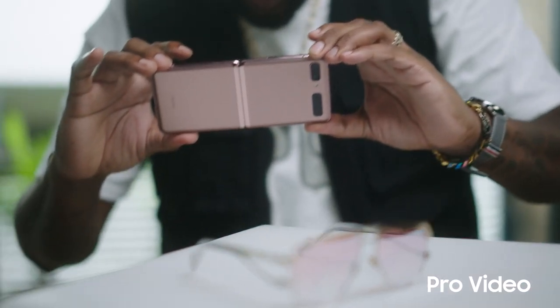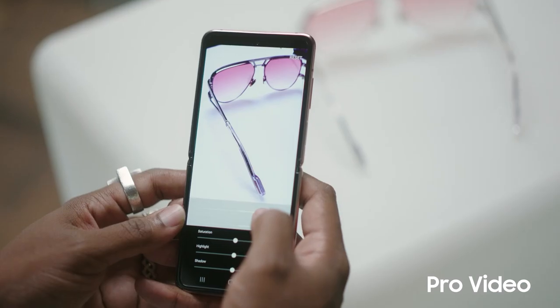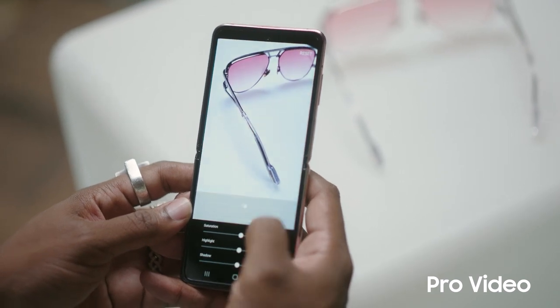Hey, I'm Lance Fresh, and let me show you how I get professional-level video using the Pro Video feature on my Galaxy Z Flip 5G. I like to have control over all aspects of my media when I'm shooting. It's like adding that personal Lance Fresh signature to everyone.